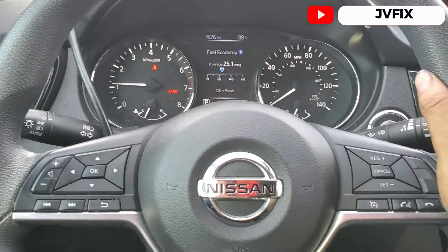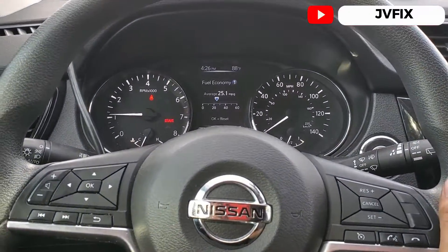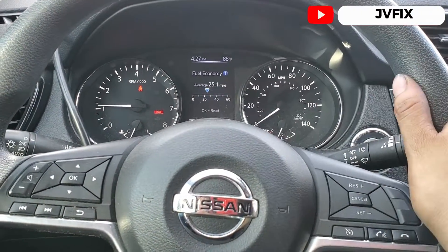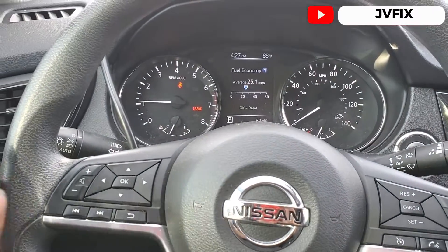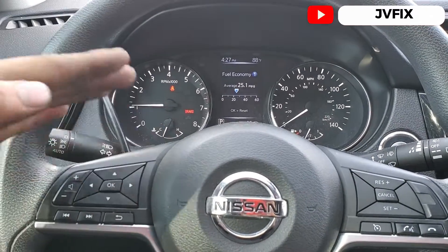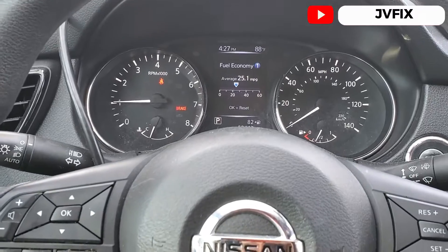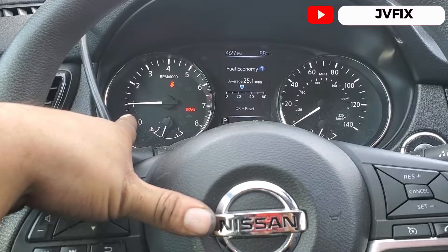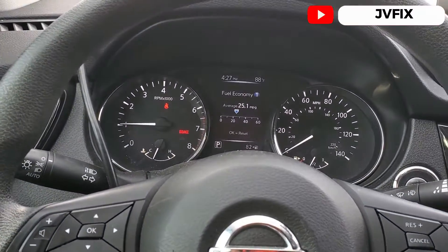Welcome back to the channel. Today we have a 2015 Nissan Rogue and we're going to do an idle relearn procedure — a reset on the throttle body. The customer came in complaining about the RPMs fluctuating a little bit up and down sometimes when he stops. As you can see, it's a little bit too high right now.